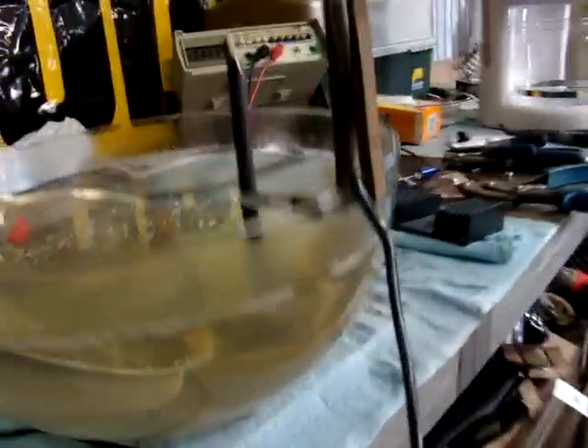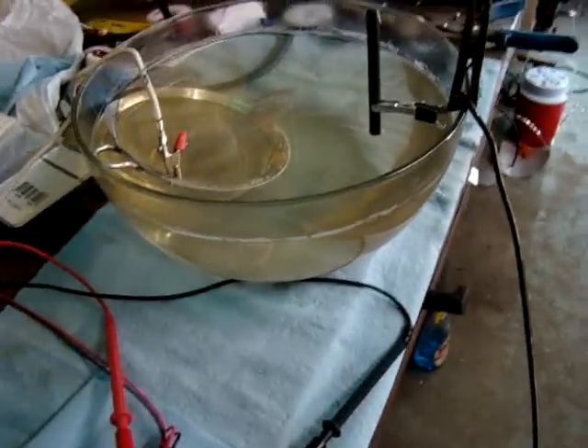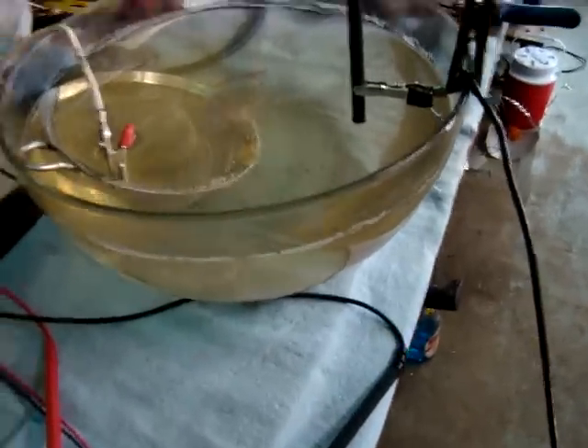So now we have a lot less of the carbon rod in the water. I don't know how well you can see that, but it's just breaking the surface there — an eighth of an inch, three-sixteenths maybe, because it's not exactly square in the water.